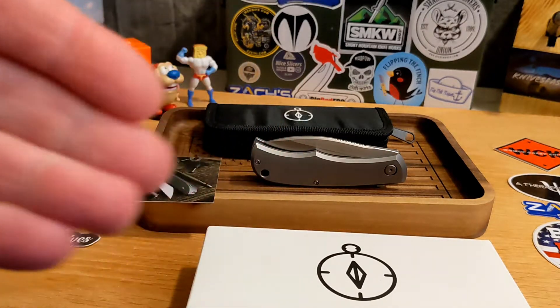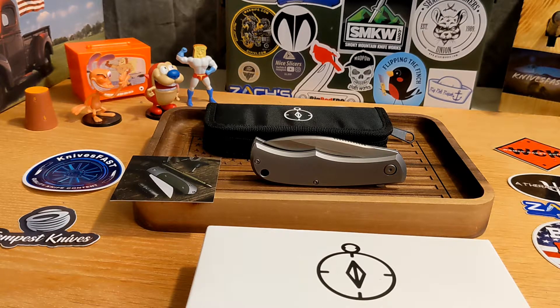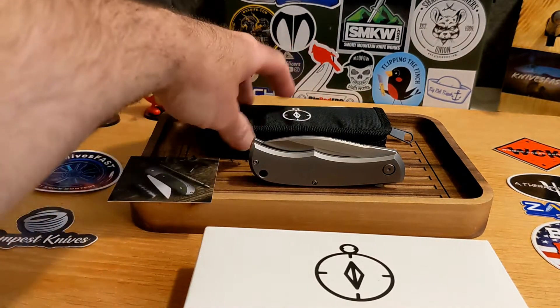Use my link down in the description because I'll get a little credit, and I'll use it to buy knives to review and give away on the channel. You can use KF5 for five percent off all four varieties, and KF10 for ten percent off the brown micarta only. Now that business is out of the way, go check one out and use the code.